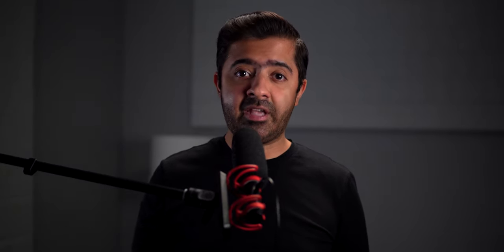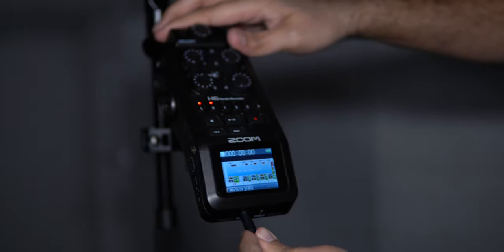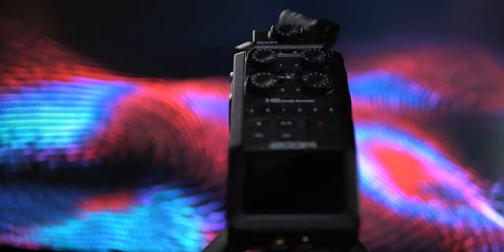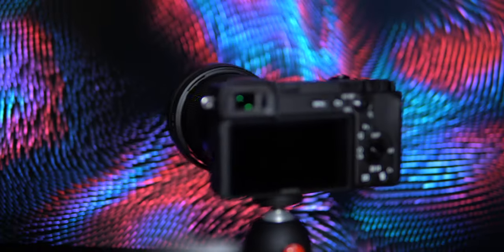The sound you are listening to right now is coming from the same microphone. All settings are the same — the gain is still set to eight — but this time I'm recording it on the Zoom H6 recorder. I feel the quality of a dedicated recorder will be much better than the camera, which doesn't have great audio preamps and has some audio hiss problems. I expect the audio quality on the sound recorder to be much better.